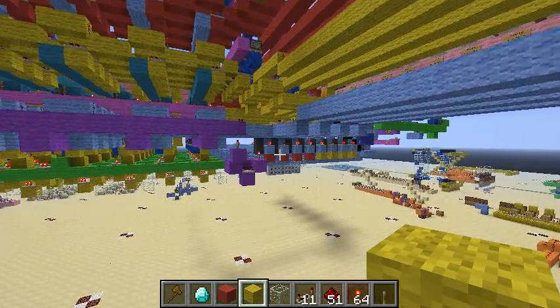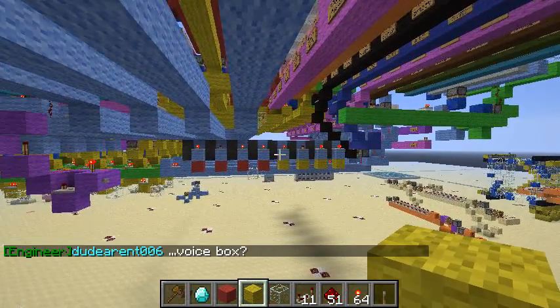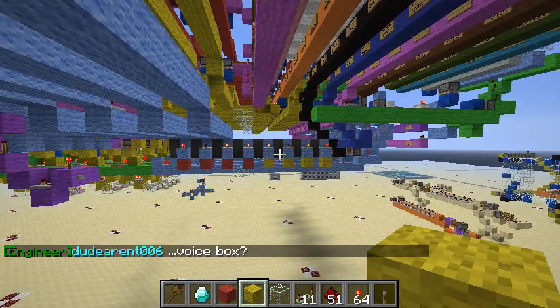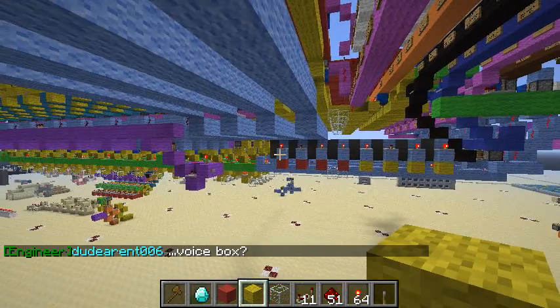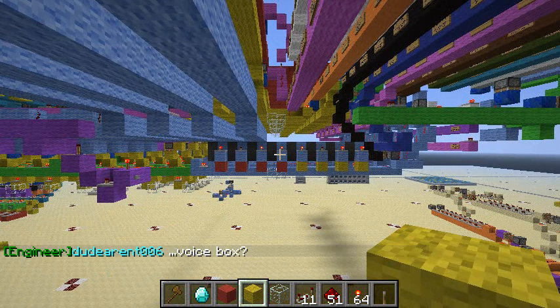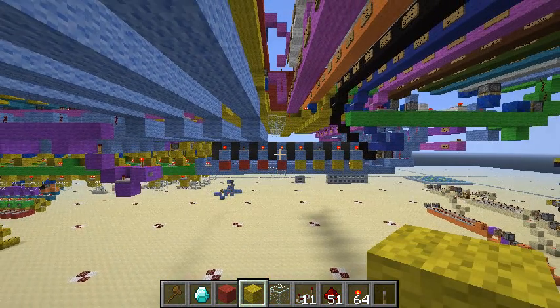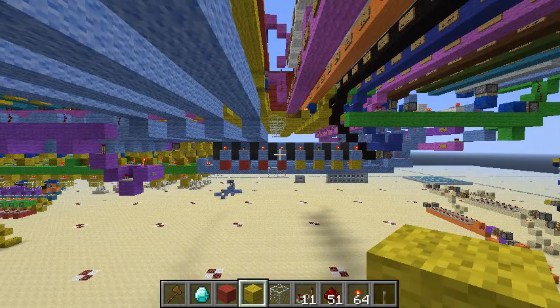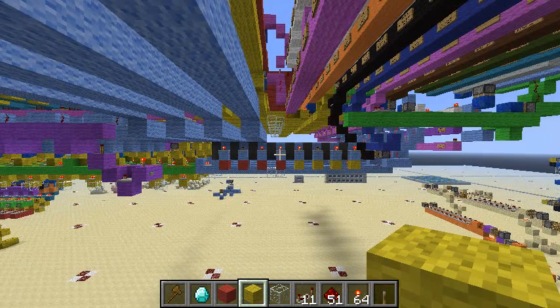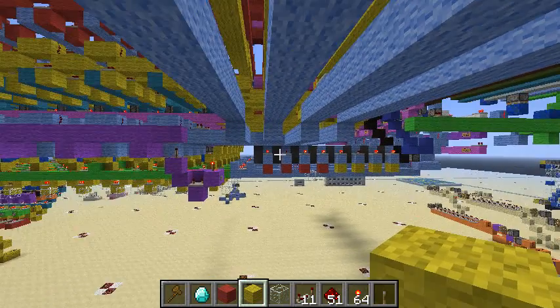Now these wires are going to connect to the program counter, and it will be what I use for branching — for loading a new value into the program counter rather than just incrementing to the next. Rather than going plus one each time, I could say jump to program line 15 and just go there. That's what these are for.